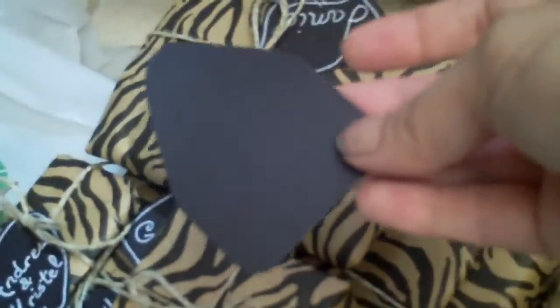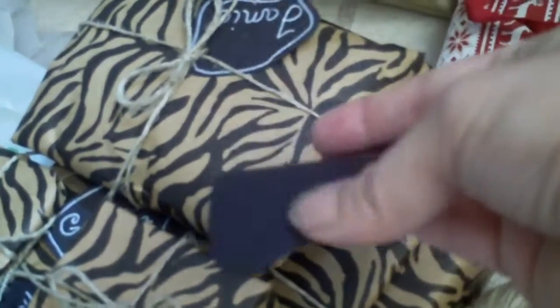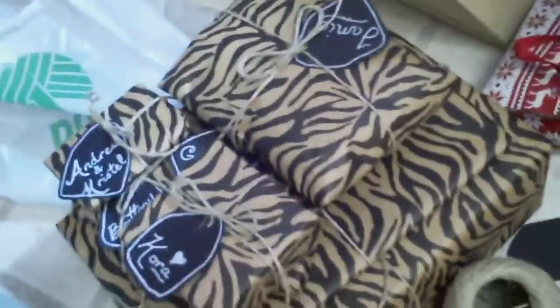For the little tags, they look like little chalkboard tags, but all I did was cut them out by hand — so they're not perfect, which I kind of like. It's just black cardstock, and then I used my chalk pen to draw a little outline on it and put names on it. I think they turned out really cute.